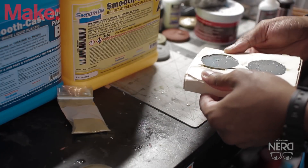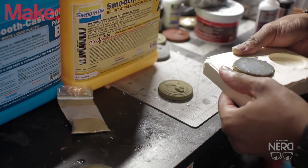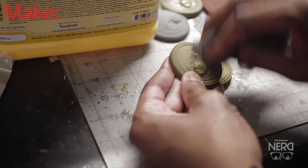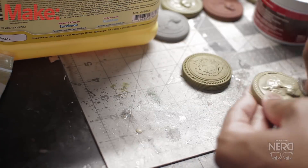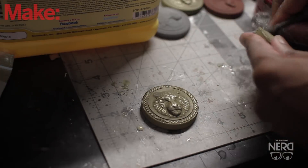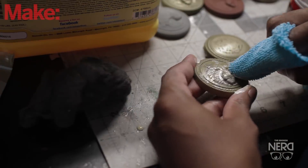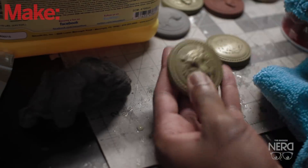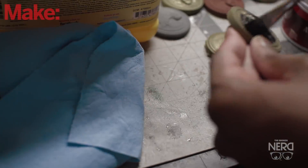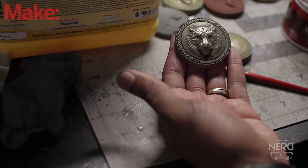About 15 minutes later they were ready to be demolded and they came out pretty well. Here I'm using some steel wool to bring out the shine of the metal powder, going all around the surface of the holder. Then I'm using some metal polish to polish up the holder and the results are pretty nice. Now I'm applying some black acrylic paint to the surface of the holder and wiping it clean to get a weathered look — it sits into the detail and I think it came out pretty well.